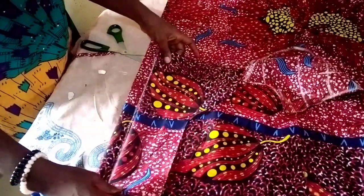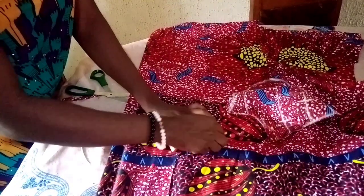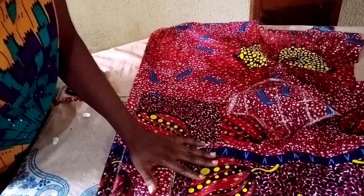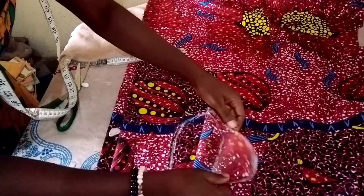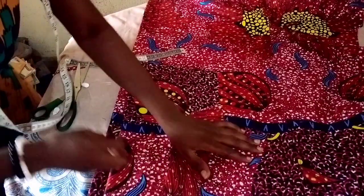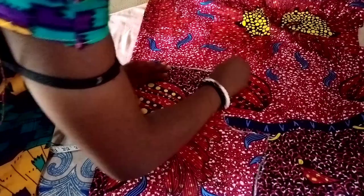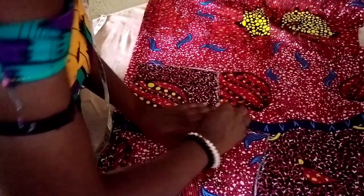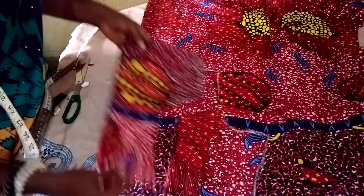I'll place my center front piece here — I hope you can see it. I'll trace out these parts and trace it out like this. I folded the breast area inward and placed it together with the center front. After placing it I'll trace out the body measurement and the armhole, so this makes it faster — instead of marking everything from scratch, I just trace it out since I have accurate body measurements from the front. Then I'll remove it and cut it out.